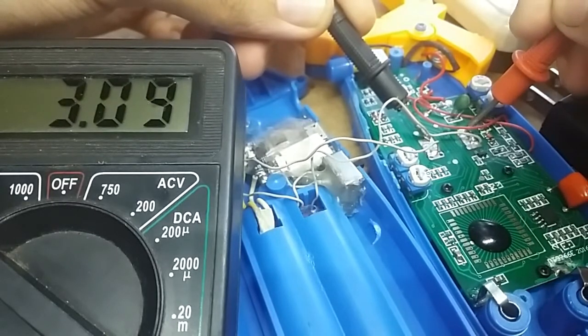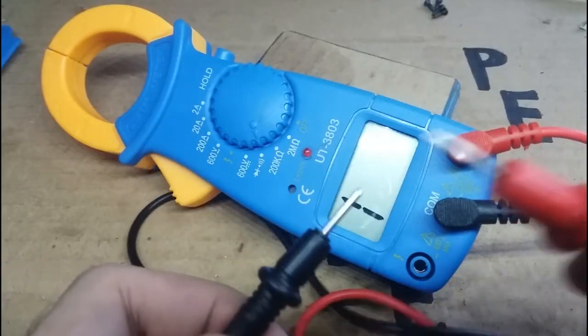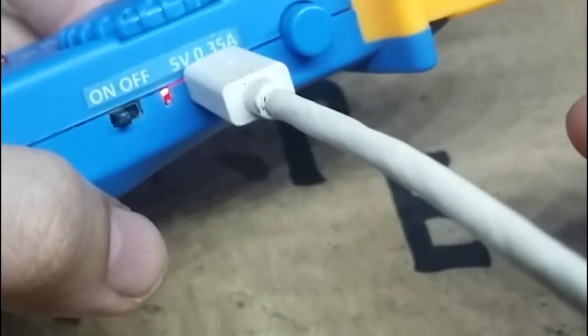I return the screws and boom — this is now a rechargeable clamp multimeter. Continuity check works. I also added some labels to make it look a little bit legit. And of course, it charges without a problem whatsoever.